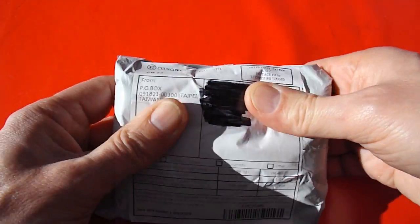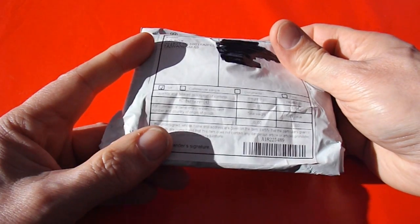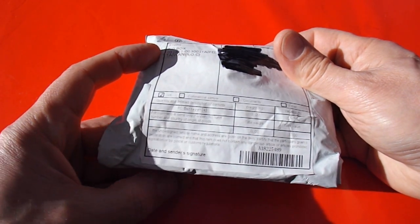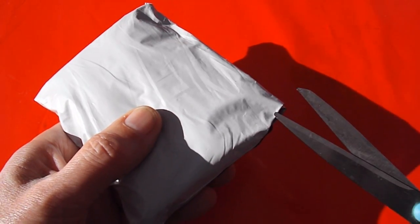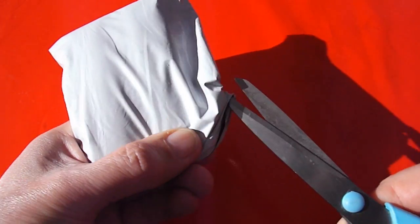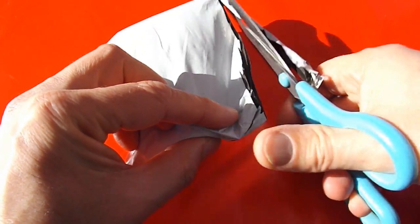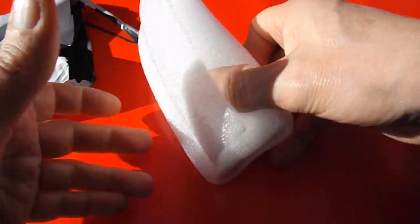Whatever it is, it's well packaged, it's very soft and springy. It says RC Battery 4, which is actually what it should be. That's unusual. It must be very lightweight. Yep, well packaged.